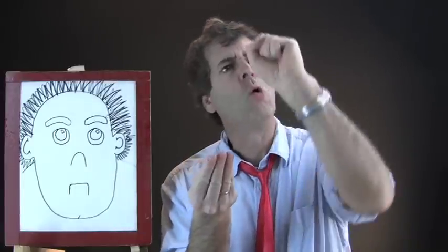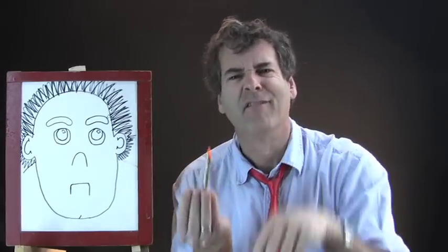What happened? I have a hole in my hand. What's going on? Hello? Okay, forget the orange one.